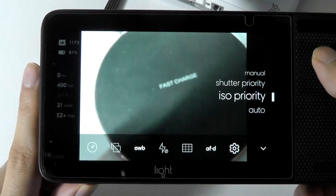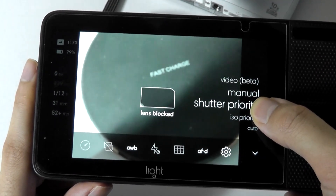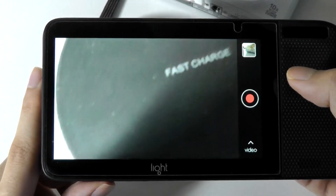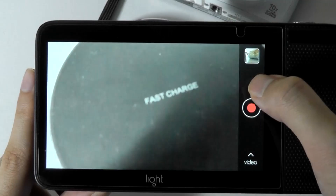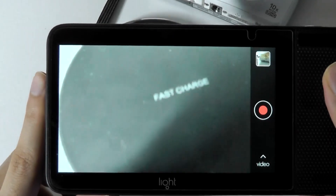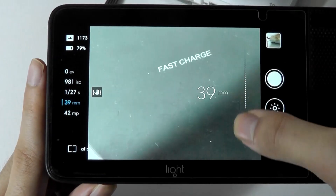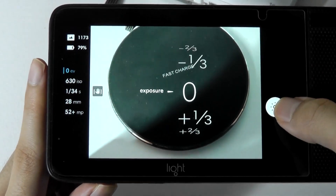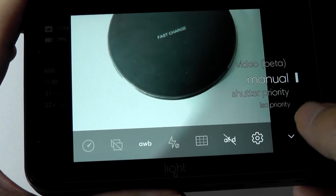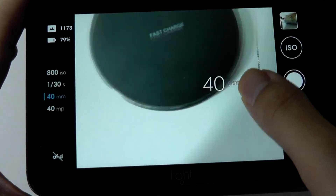Shutter priority will prioritize quickly snapping a shot, for instance if you're watching a sports game. There is also a beta video mode, which captures at full HD 1080p resolution — even though the box and website once advertised 4K, that was something that was never released. Additional modes include adjustable exposure, the ability to manually focus on subjects, and burst shot modes.